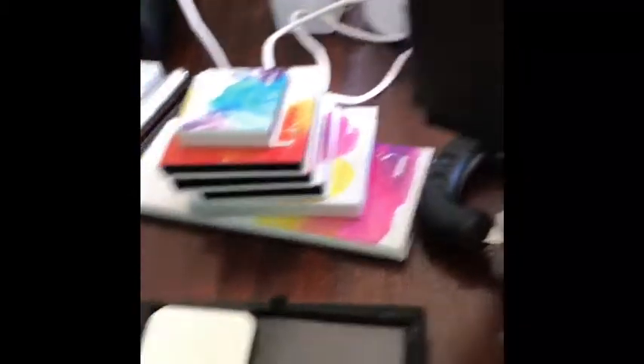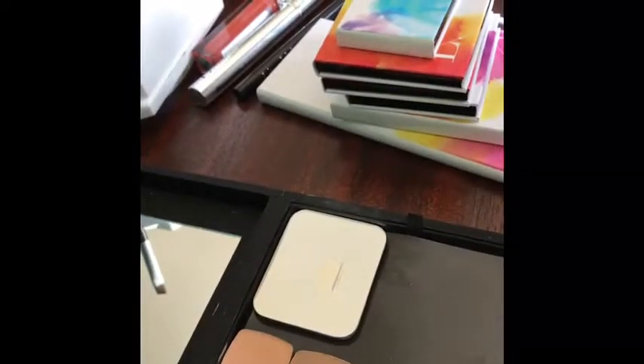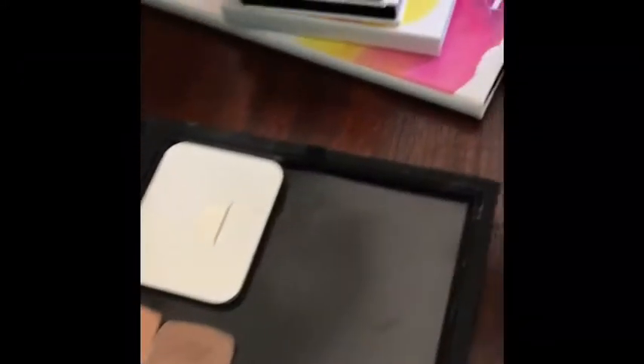Now that the baby is crawling, I probably need to go check on him and then I will do my little closing. So that is the little black box.